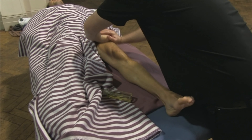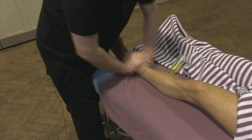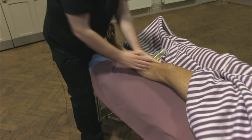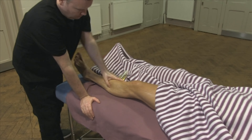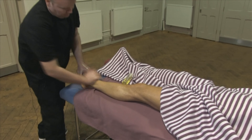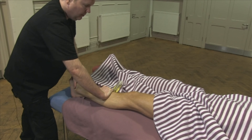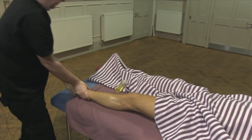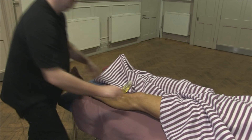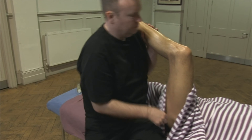So now I'm just going to do exactly the same on Mark's left leg.